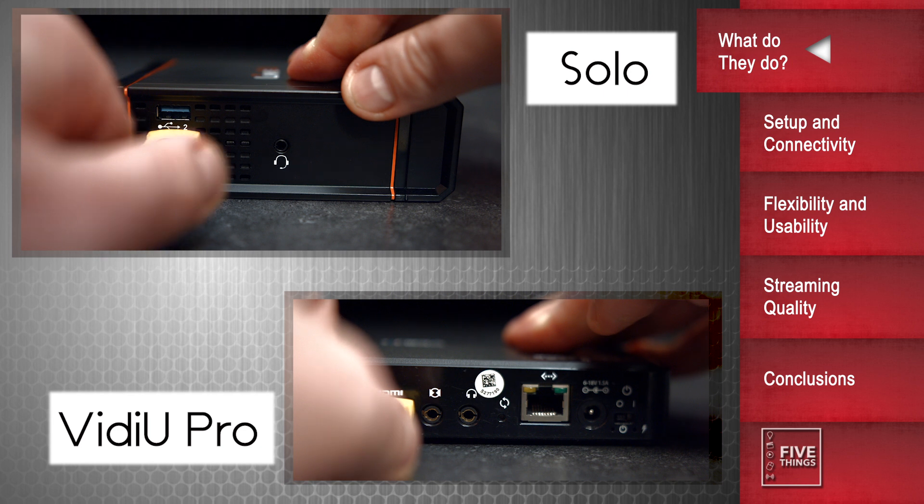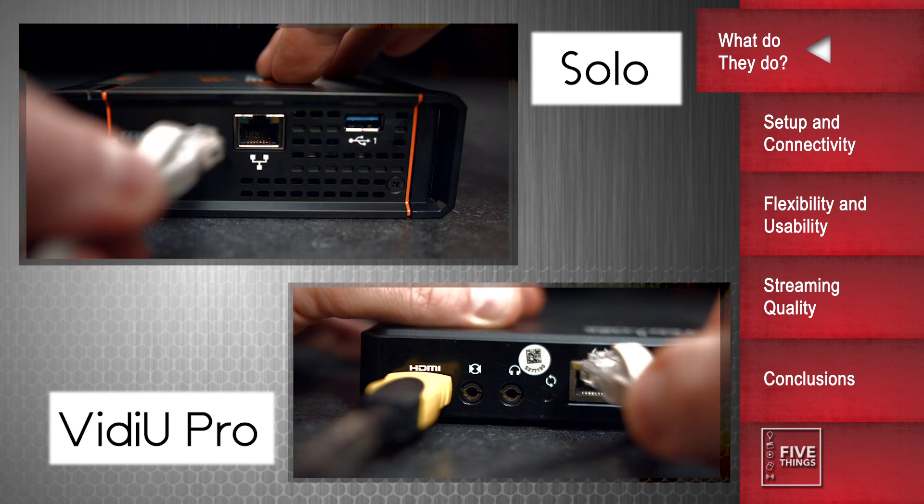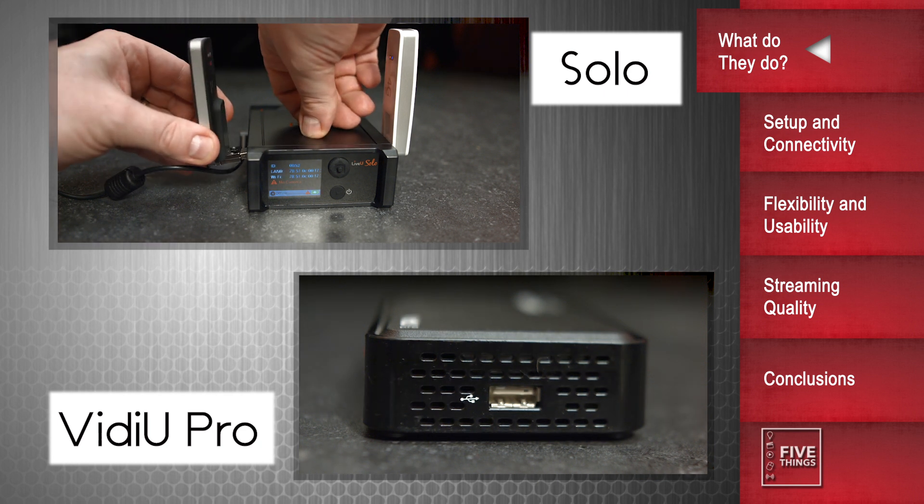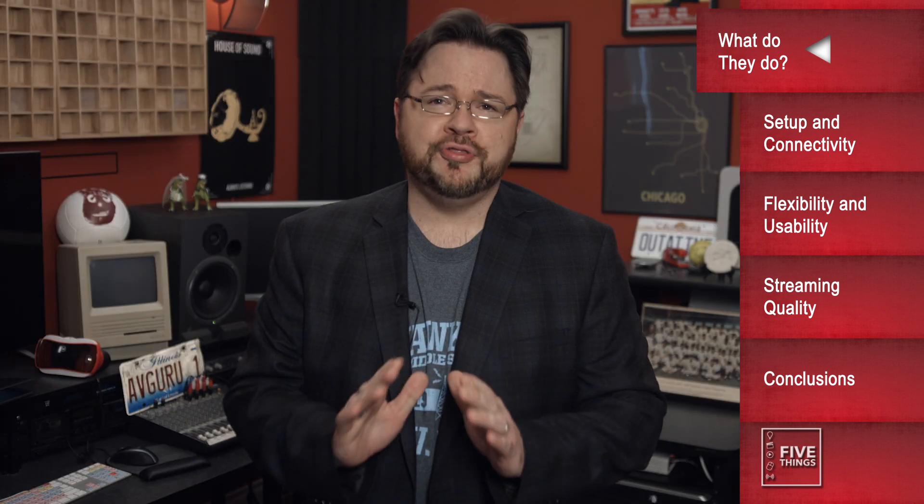Both units have a ton of similarities, so let's get those out of the way first so we can focus on the differences. At the core of both units is the ability to take an SD or HD video source, usually HDMI, encode the signal, and stream it out to the web, to sites like YouTube or Facebook. This can be done via a traditional Ethernet connection, you can go mobile with Wi-Fi, or even stream via a USB cellular 3G or 4G connection. Both the LiveU Solo and Teradek Video Pro have the ability to bond across a number of onboard connections, which gives you an added level of not only redundancy, but also throughput, to ensure your signal is getting out smoothly and at the highest bandwidth possible.